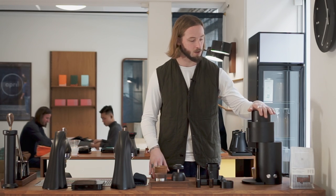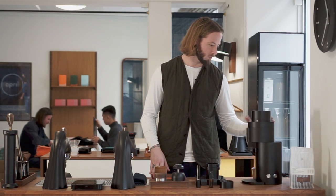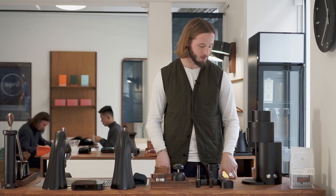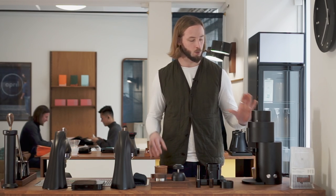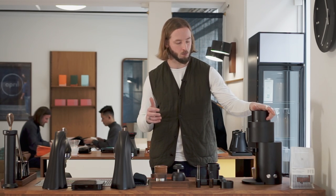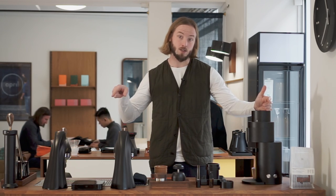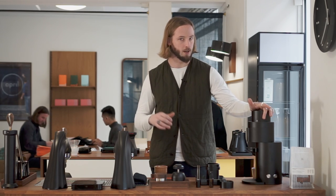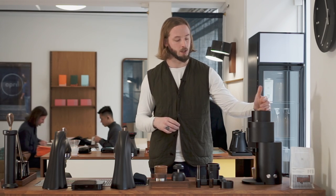So, can it make tasty espresso? Yes, it can. Is it an easy workflow? Yes. Does it feel well-made and well-structured? Yes. Is it an interesting burr set? Yes. Would I be curious to try a different burr set? Yes. One thing we've noticed about the SSP burr is that it's not always what we're looking for, especially when it comes to filter brewing — but that's something we'll talk about in the next video. We'd be curious to see if there's another burr option they might offer.